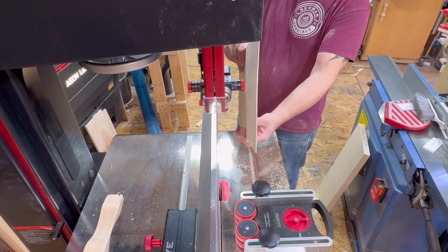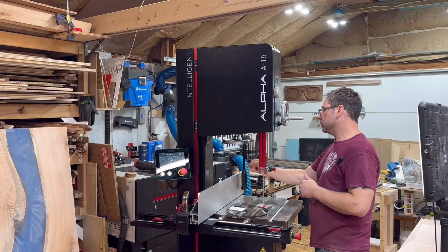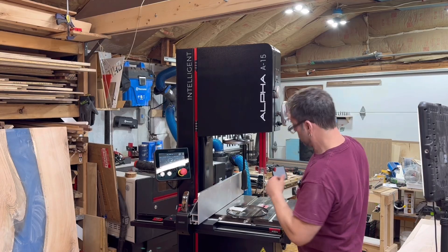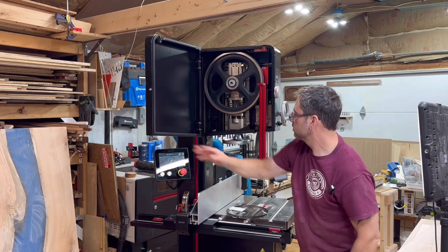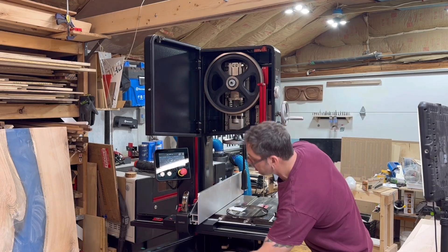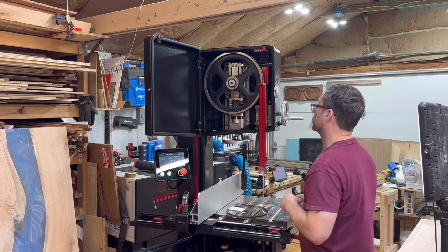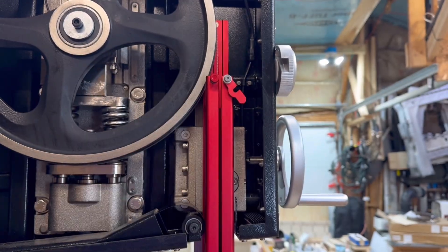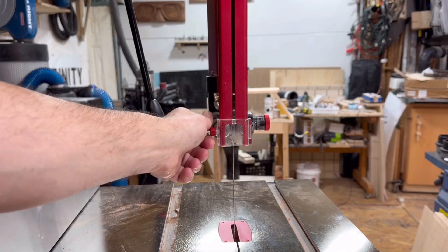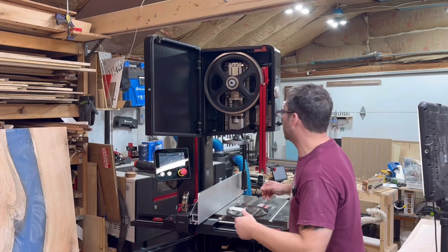I want to switch out and put on a smaller blade to cut something out. The first thing I have to do is release the tension bar. I'm going to open this back up — the alarm's going to sound. It does not sound because I released the tension first. Now I need to take this blade off. I'm going to open up all of these guides; there's another one down here that you have to open to take the blade off.